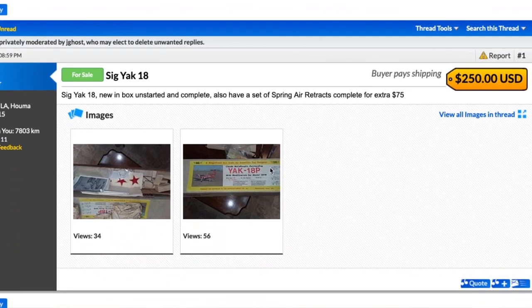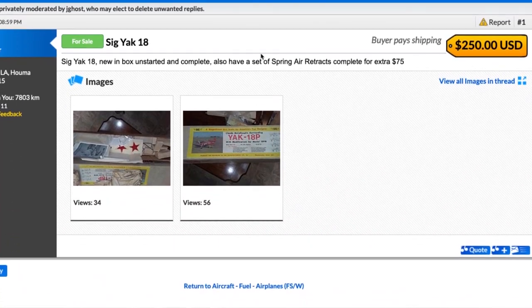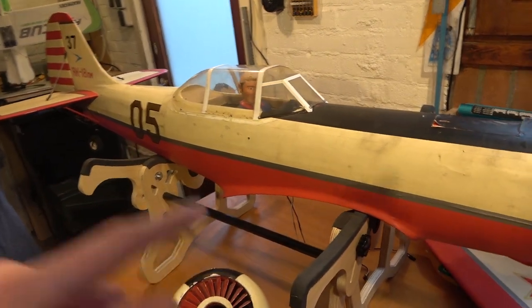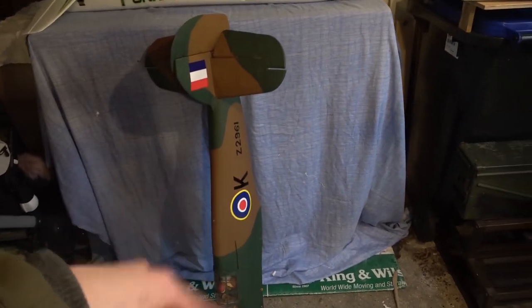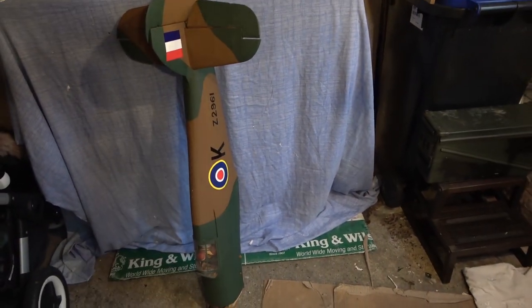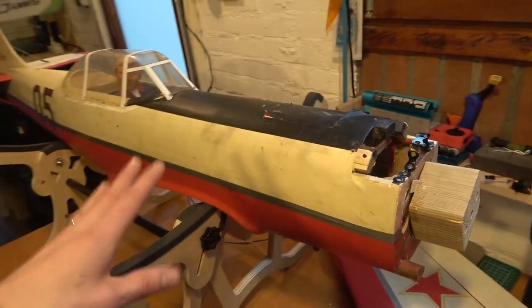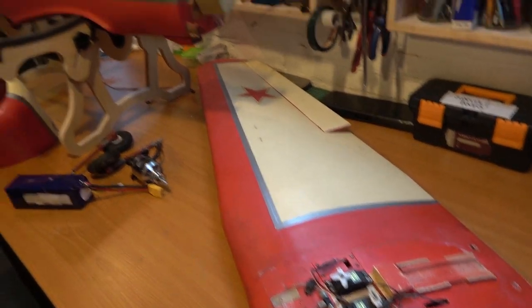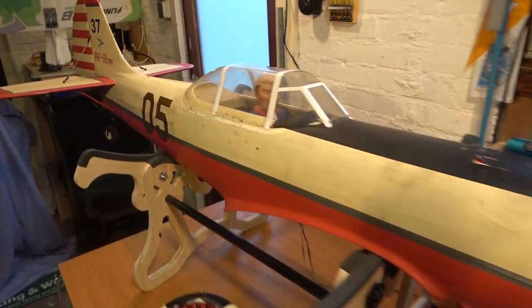I didn't know what this was until I did a little research on it, and I've got some information playing over here — but a very old model, in relatively good condition, and I got it at a really good price. It came with part of the deal with this Hawker Hurricane. This is a Brian Taylor Hawker Hurricane, and I got this model for £30. It's really, really good just for the model, but when you consider it's also got all the servos installed as well, that's a very good deal.